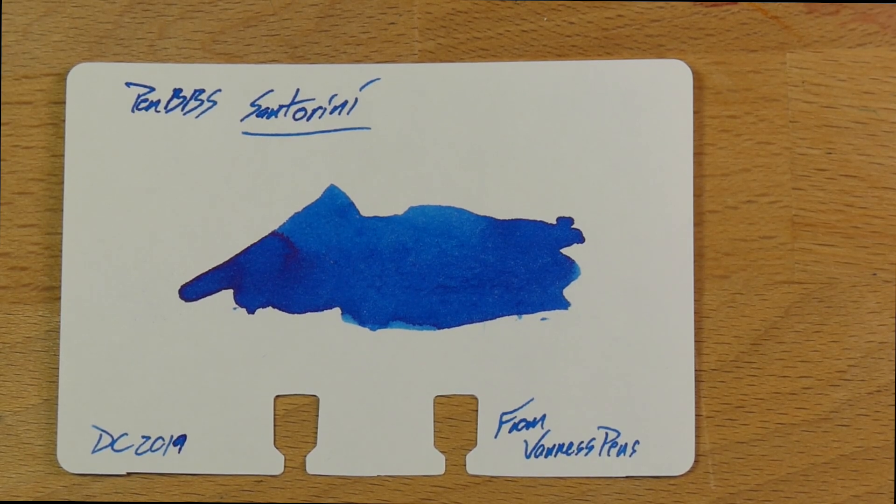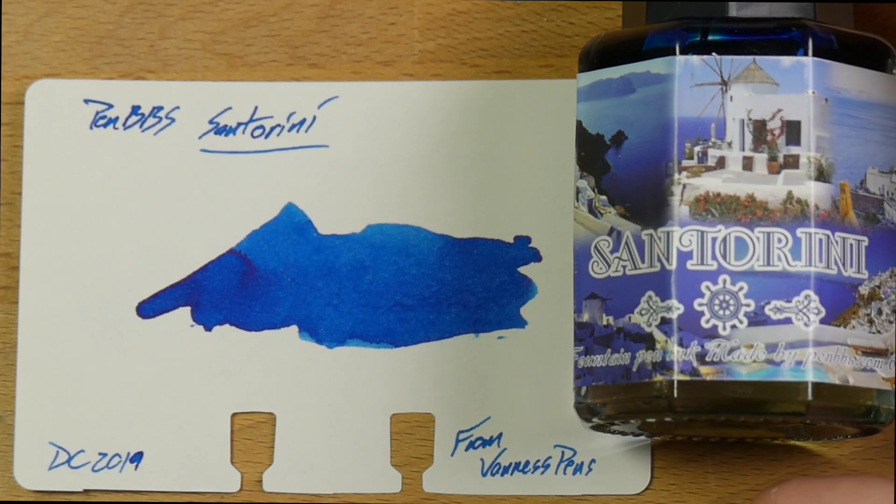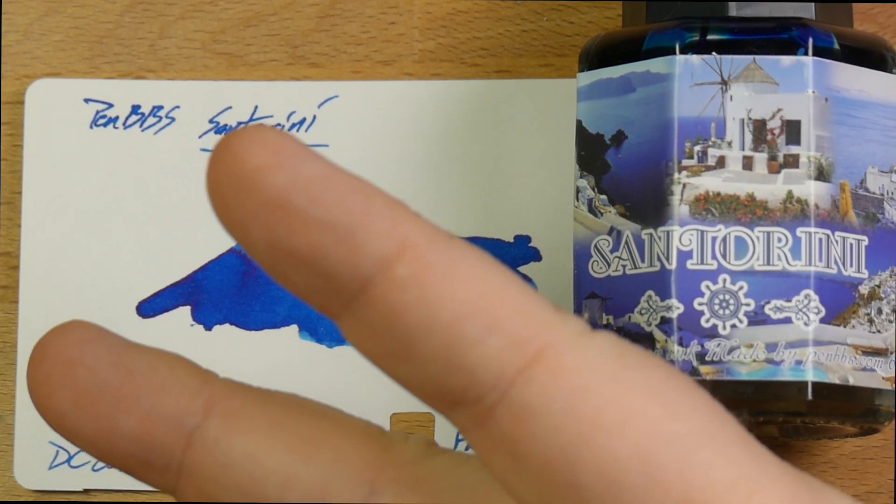This has been PenBBS number 128, Santorini. Thanks again to Van S. Pins for providing this ink for review. Let me know what you think about this in the comments. Like, comment, subscribe, and hit that bell to know when I'm going live on Friday afternoons for chats and such. I will see y'all later. Peace out.